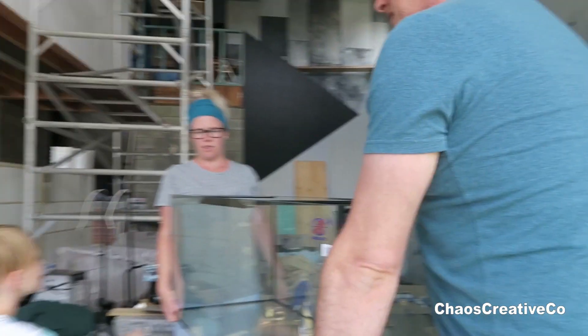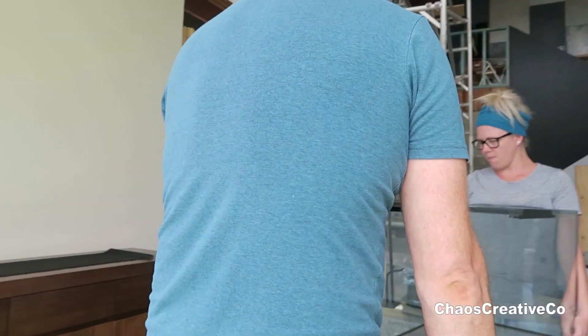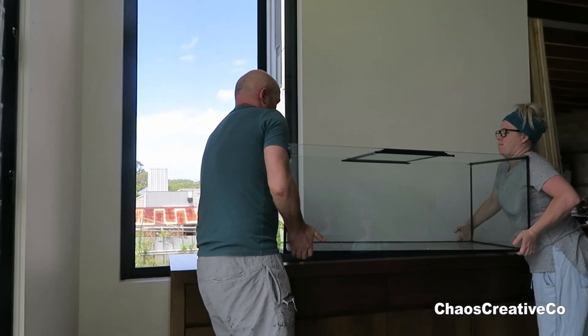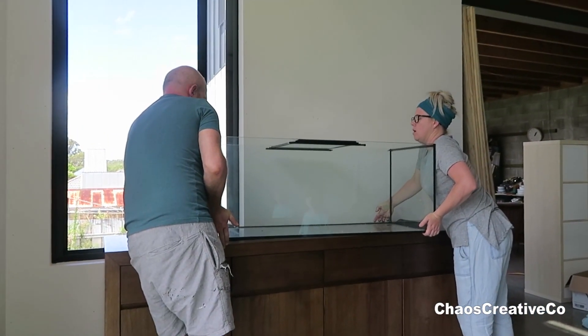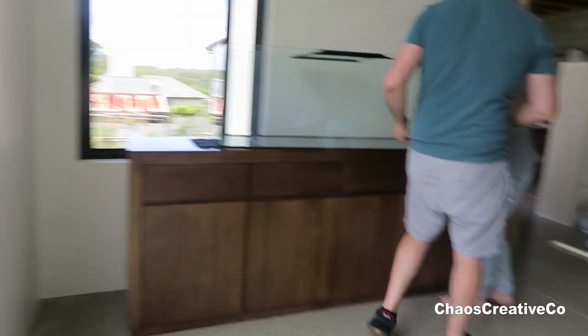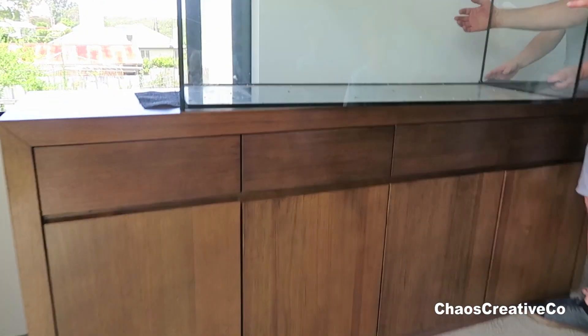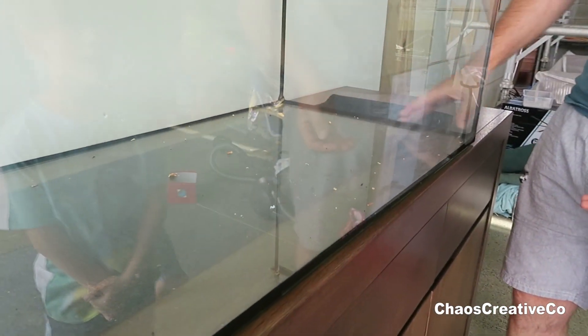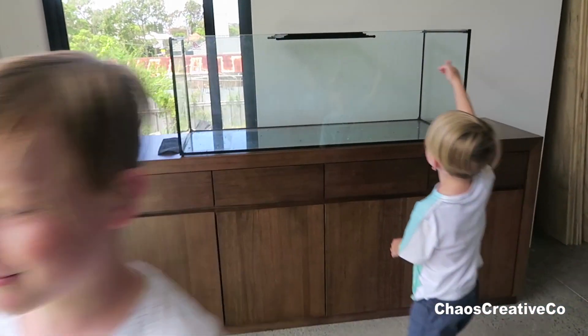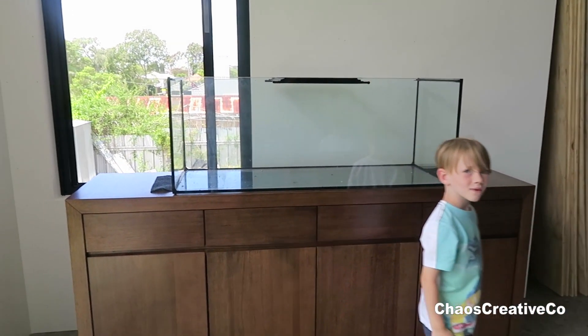Is this our turtle tank? This is our turtle tank? It is huge! Look what's inside it — it's like... move back up so I can see if it's scented. Is it scented? Let's have a look — recorded by Mummy now.